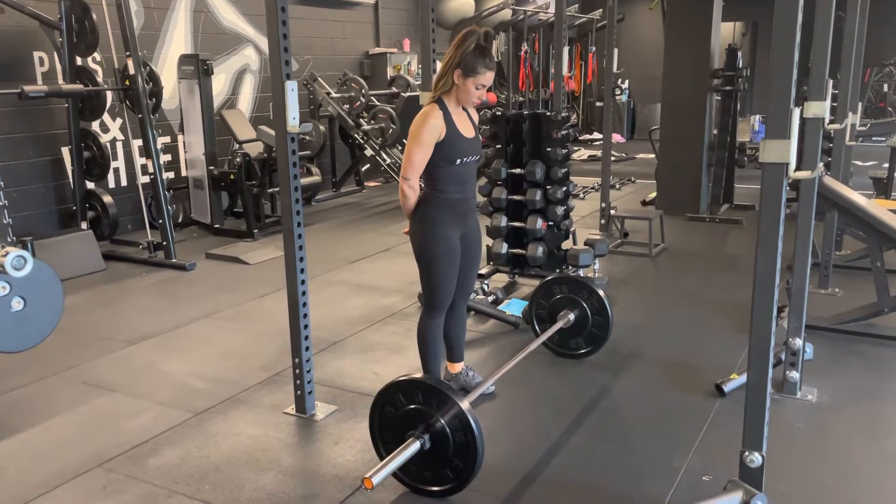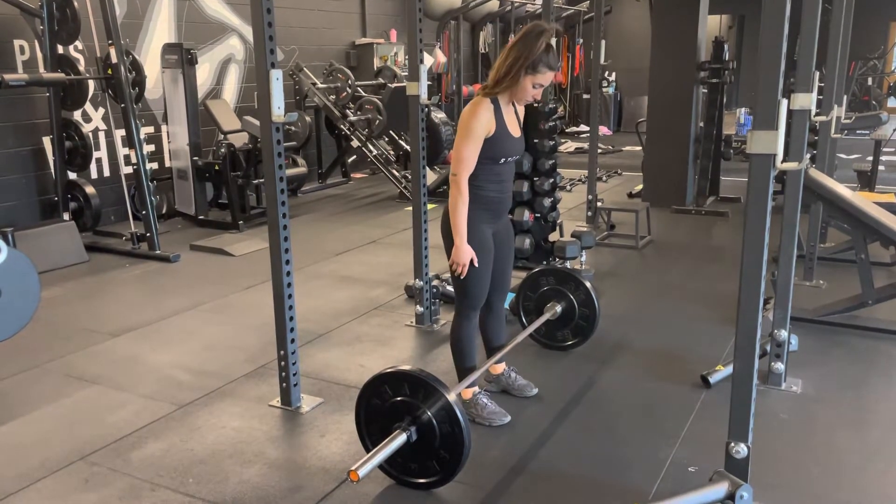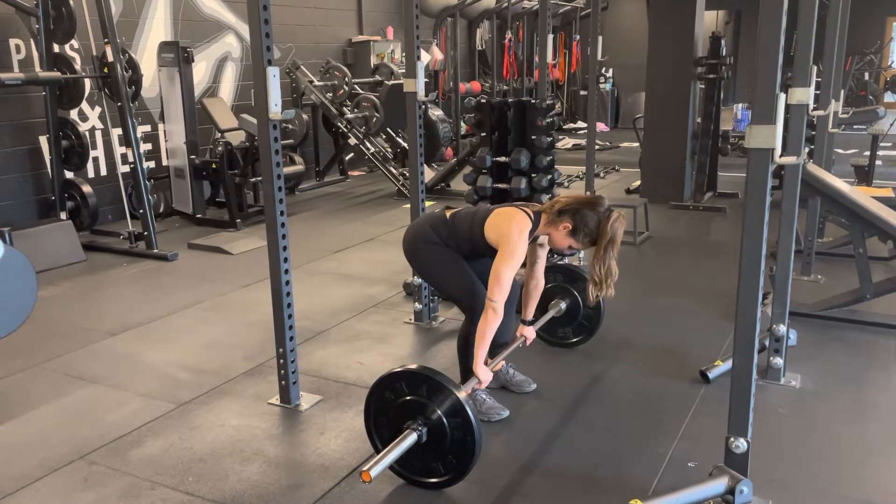Barbell deadlift. Approach the bar so that your shins gently touch, then reach down with hands grabbing onto the bar just outside of your leg position.